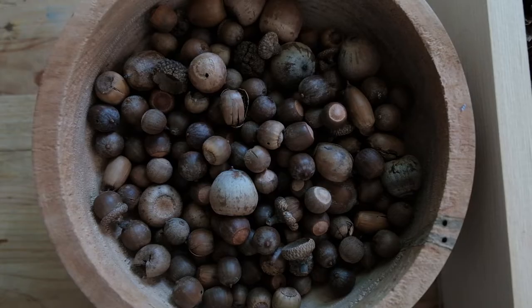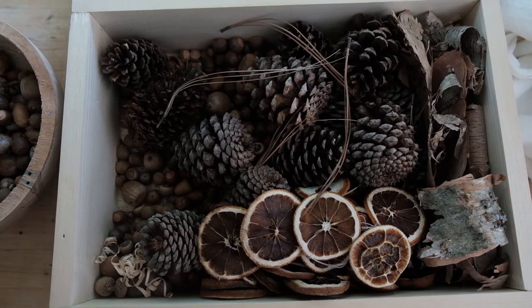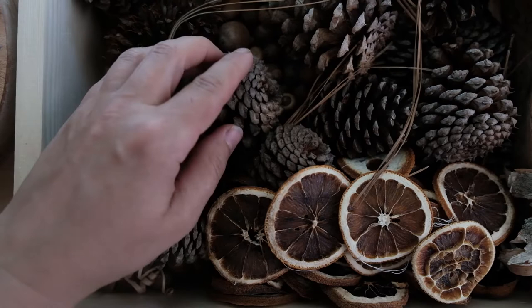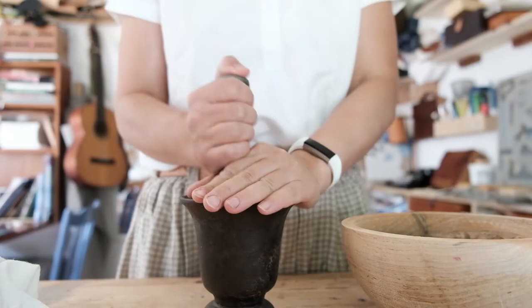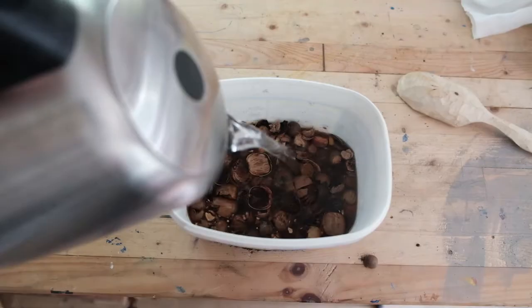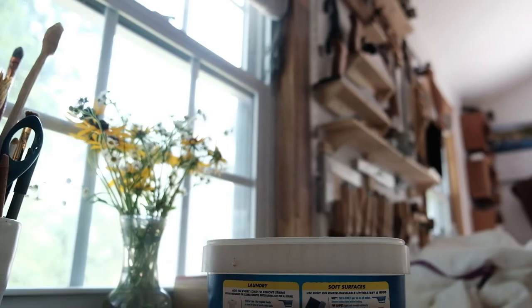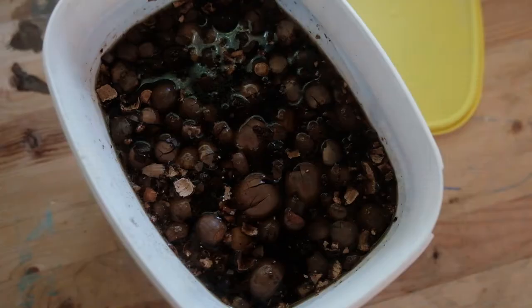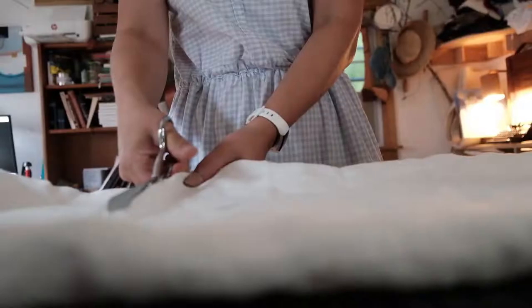For tannins you can do different things. I happen to have collected acorns in the fall for this specific reason, so I have a whole bunch. You can also buy tannin extracts, in which case your results would probably be a lot more specific than mine, because all I did was pick out acorns, grind them a bit to break them up, then pour hot water over them and let them sit for a couple of days.